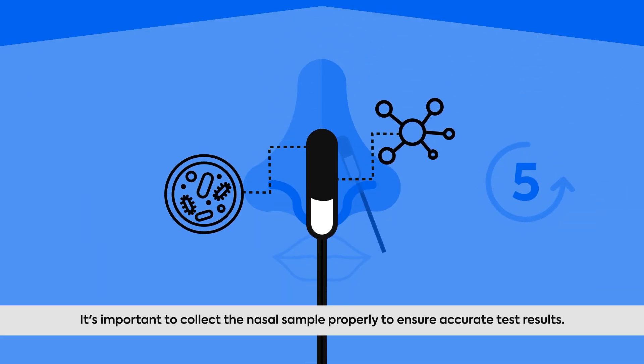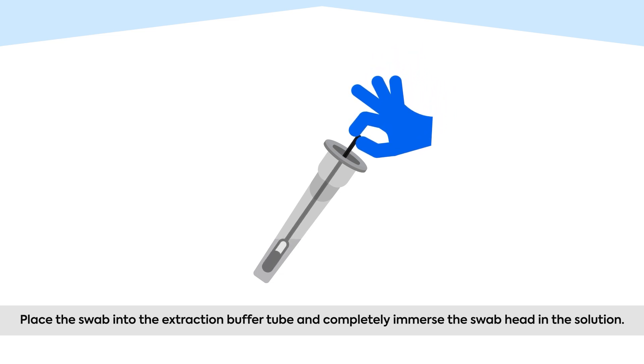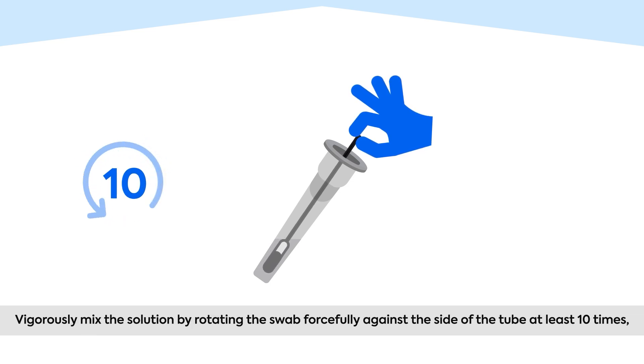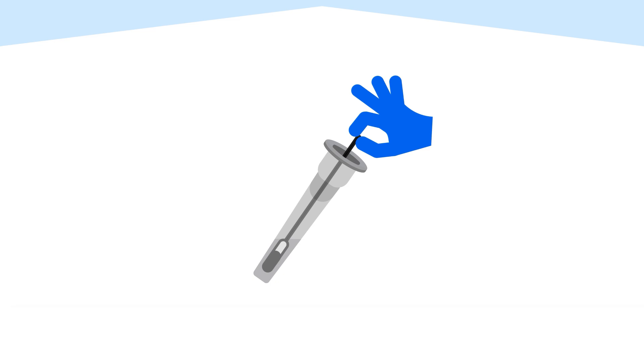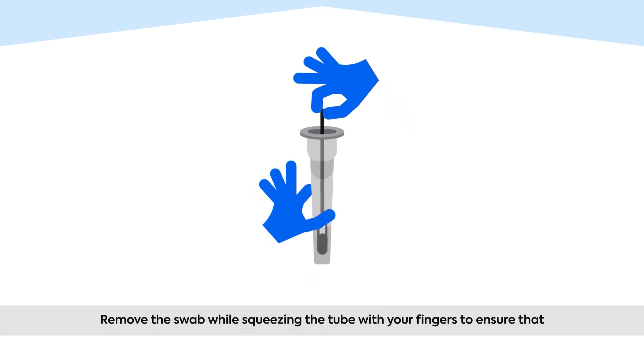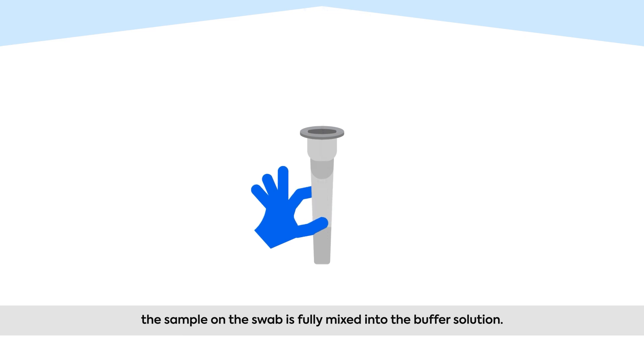It's important to collect the nasal sample properly to ensure accurate test results. Place the swab into the extraction buffer tube and completely immerse the swab head in the solution. Vigorously mix the solution by rotating the swab forcefully against the side of the tube at least ten times, keeping the swab tip submerged in the buffer solution the entire time. Remove the swab while squeezing the tube with your fingers to ensure that the sample on the swab is fully mixed into the buffer solution.